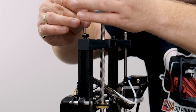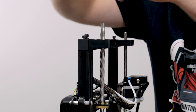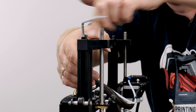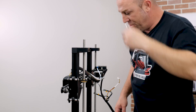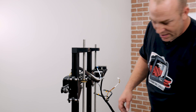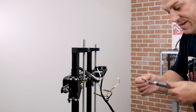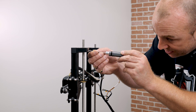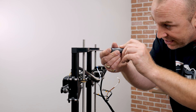I like to go from side to side to make sure nothing's binding. Now I'll make sure that I have tightened down the Z-rod brace at the top.